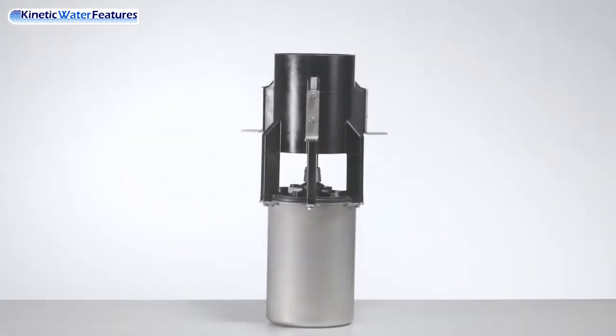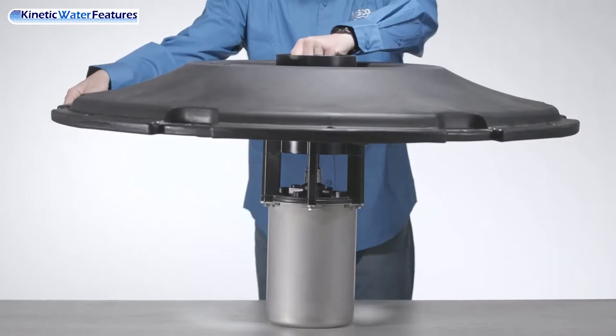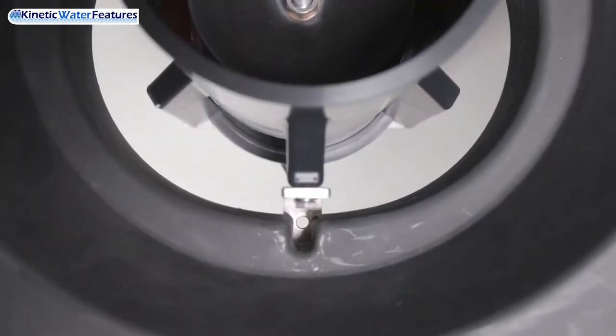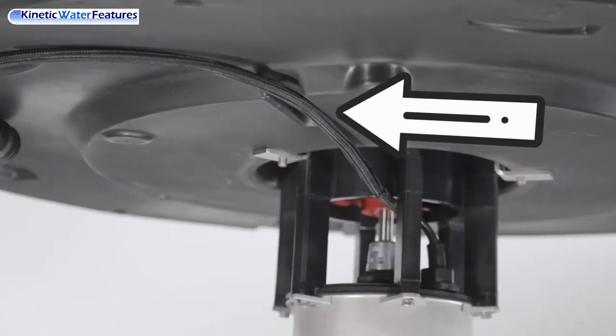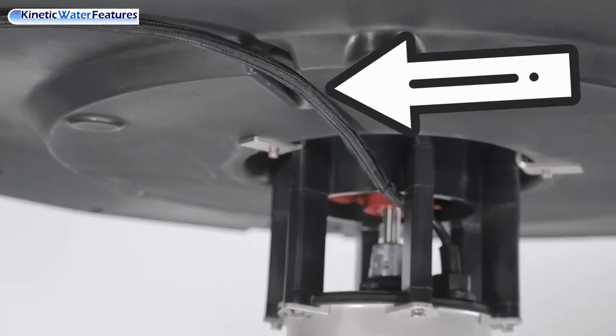Once installed, carefully lift the float onto the fountain using the L brackets as the float's resting point. Then align the three channels on the float with the previously mounted L brackets. Take time to ensure that the power cord is also aligned with its cutout on the bottom of the float, as shown here.